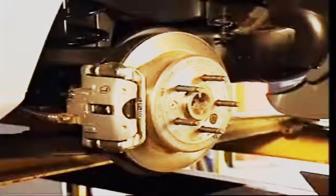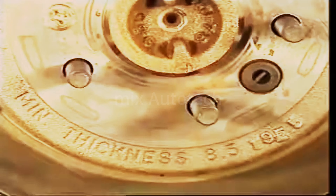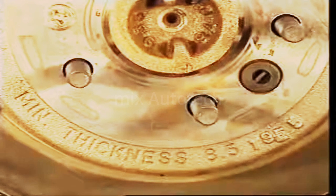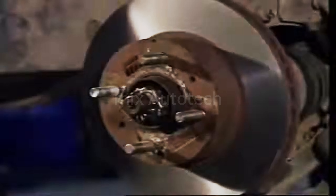On driving wheels, the disc is mounted onto the driving axle and may be held in place by the wheel. On front-wheel drive vehicles, it can be mounted on the front hub and wheel bearing assembly.